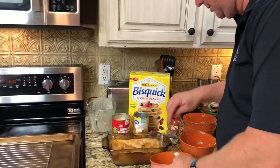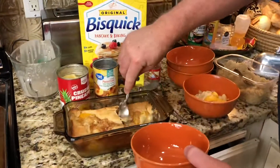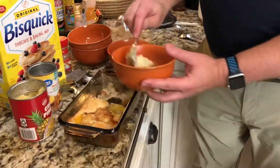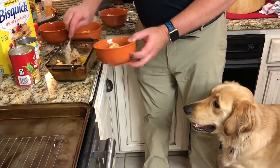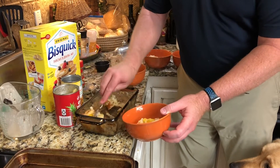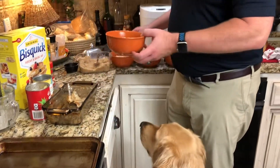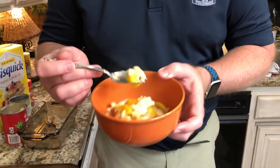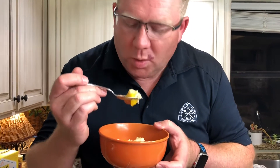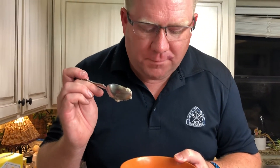We've cooled off a little bit, it's time to serve. Come on in, you gotta come in closer. There we go, it's going to be hot — my fingers! That pineapple one is a really good flavor, it's delicious.